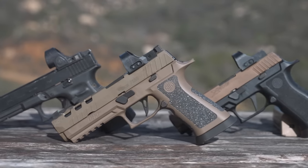So in this video, we're going to talk about hybrid guns — guns that are not necessarily stock, but not necessarily really expensive race guns either. So if you're interested, stay tuned.